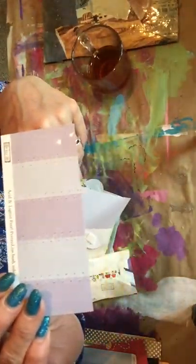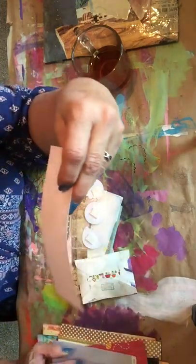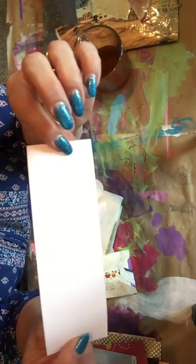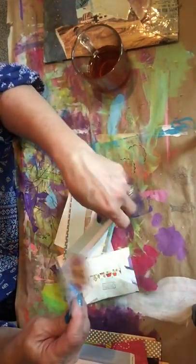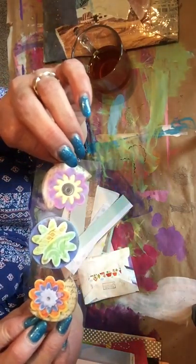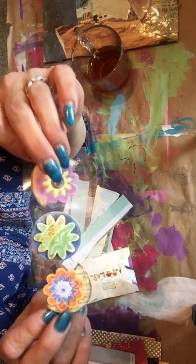There's another one with stitching on it, that's really cute. And this is like a light pink with a grid on the back - it's a piece of scrapbook paper, that's pretty. Oh, little stickers! They're like little chipboard stickers. Oh those are really cute, I love those.